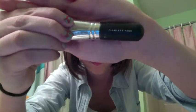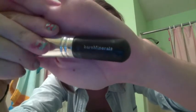Next, I'm applying my Neutrogena Skin Clearing Mineral Powder, and I'm going to use my Flawless Face by Bare Minerals brush. This powder really does help your face. I haven't seen it improve anything in my face but it definitely keeps away breakouts.